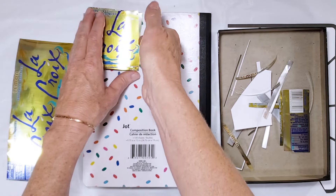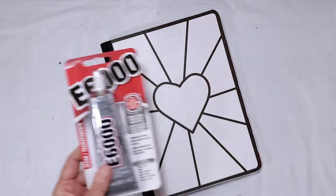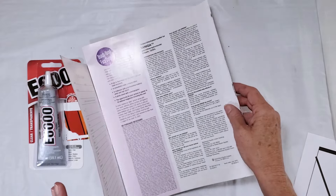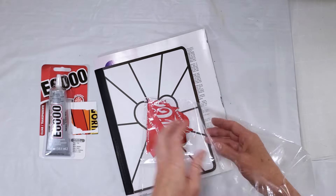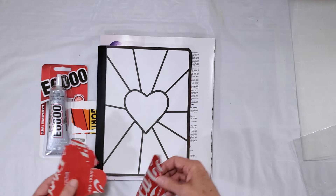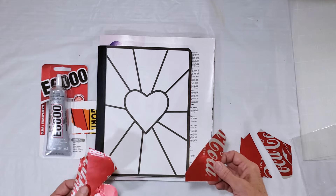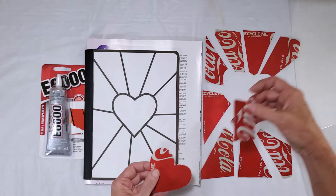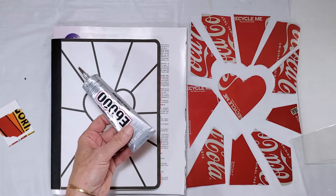I'm going to skip to another design that has all the pieces already cut out. For this step I'm going to use some E6000 glue with a scrap of cardboard to spread it. I want to protect the pages of my notebook so I'll stick an old magazine page in there. For this design I decided to use just one can. Once I have my pieces laid out I'm going to take some E6000 glue — you need a fair amount of glue.